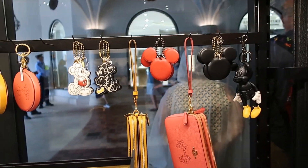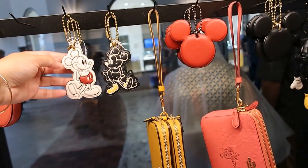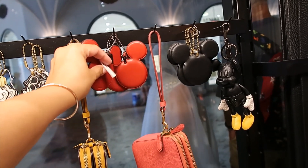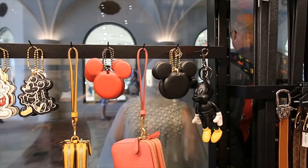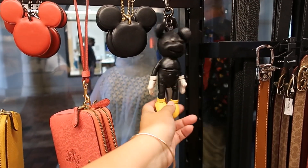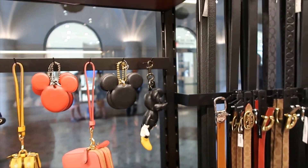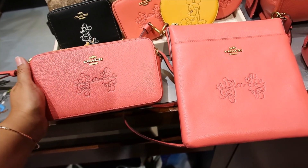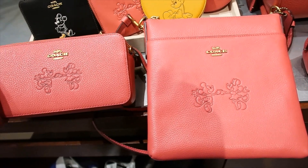They have hang charms — Mickey and Minnie — from previous collections, $35 each. This one is also $35, and you have the option of red and black. This Mickey Mouse piece — it doesn't have the price tag, but I'm going to guess it's around $100.